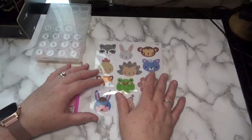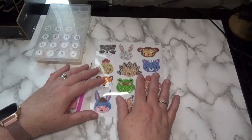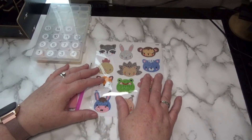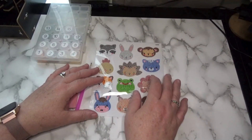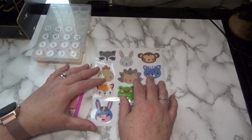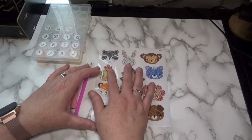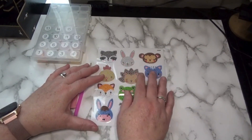Hi friends, Debbie here with Debbie Gets Crafty and welcome to Monday. I hope you are all doing well. We're going to work on another sticker in our sticker series, Sassy Crafting Sisters Sticker Fun. This is a sticker series that I'm working on with my twin sister Judy from Crafting with Judy.